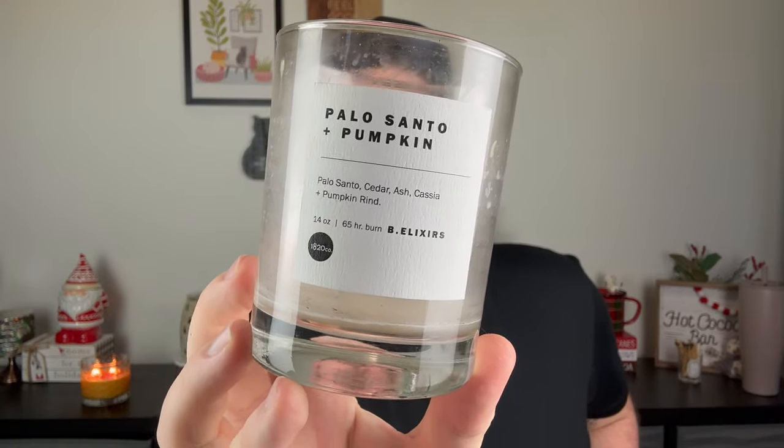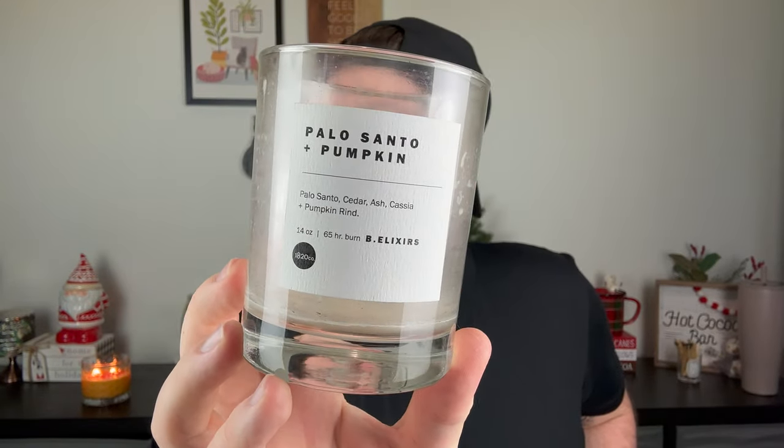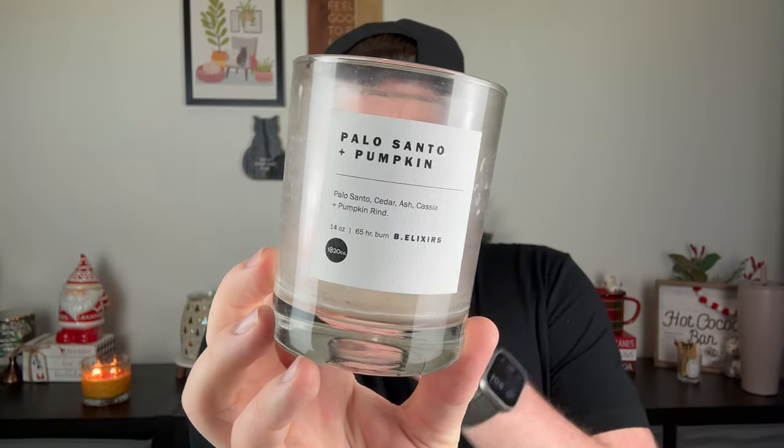I also finished another one from 1820 Company — this is in her B.E. Elixirs line, which is a little more natural-based. This is Palo Santo and Pumpkin. I loved this. It's Palo Santo, cedar, ash, cassia, and pumpkin rind. You have that woodiness of the Palo Santo — a fresh, perfumey Palo Santo, not overly smoky — mixed with the warmth of the cedarwood and the pumpkin. I burned this exclusively in my bedroom for the entire duration and loved it. Would repurchase definitely next year. Such a great fragrance.